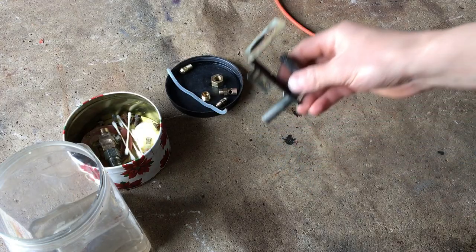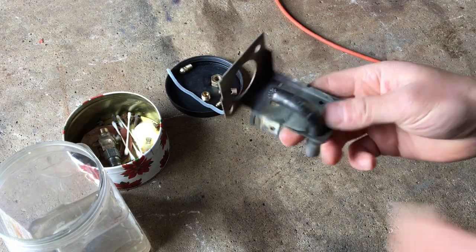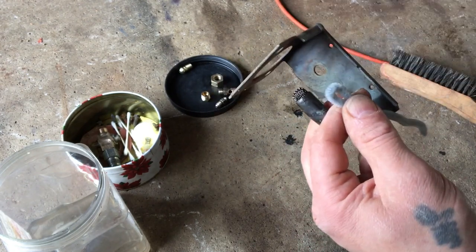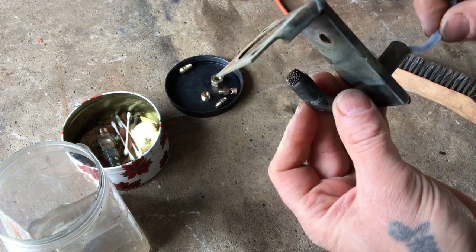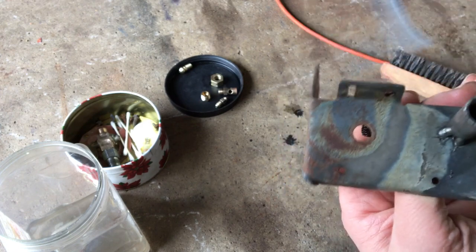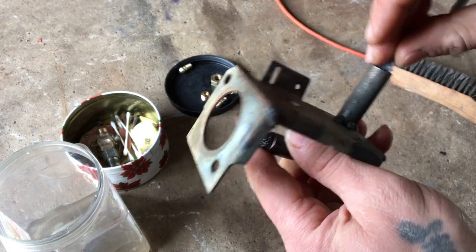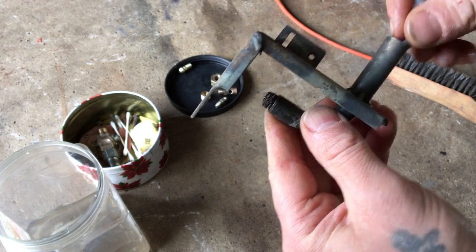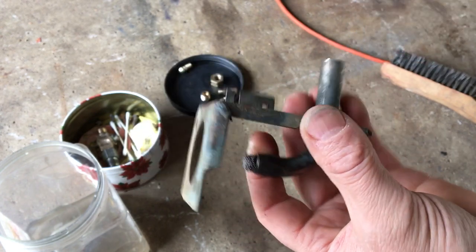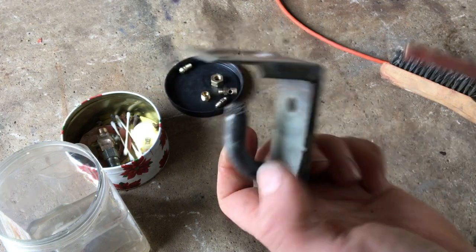Moving on to the burner tube — this one requires a little special attention. Get a pipe cleaner, make sure it's long enough to go all the way to the tip, and feed it through there. Look at all that dirt that came out. Apparently spiders love the smell of propane — they like to come in and hang out in this tube and make a mess of things. So make sure you use a pipe cleaner to clean inside, then blow it out with compressed air to clear any crud or spider webs.